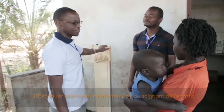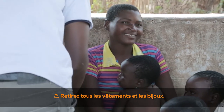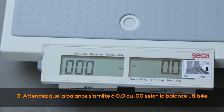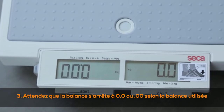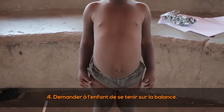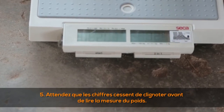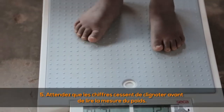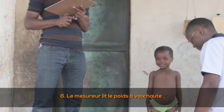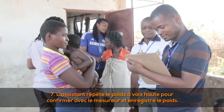For direct weighing: (1) explain the procedure to the mother or caregiver; (2) remove all clothing and jewelry; (3) wait for the scale to stop at 0.0 or 0.00 depending on the scale in use; (4) ask the child to stand on the scale; (5) wait until the number stops flashing before reading; (6) the measurer reads the weight out loud; (7) the assistant repeats the weight out loud to confirm and records the weight.